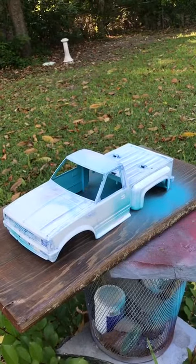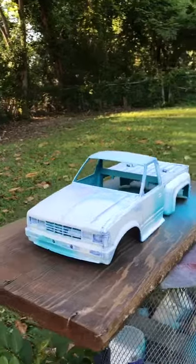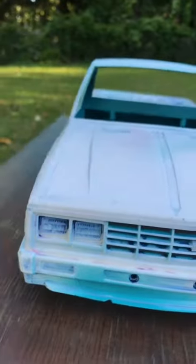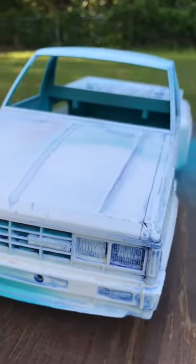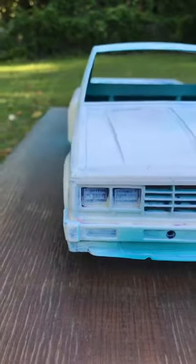You can sort of see this one's got a little bit of damage area right on the front here, right down below. I've got some areas right around the front that I've got to fill in, but nothing too serious.